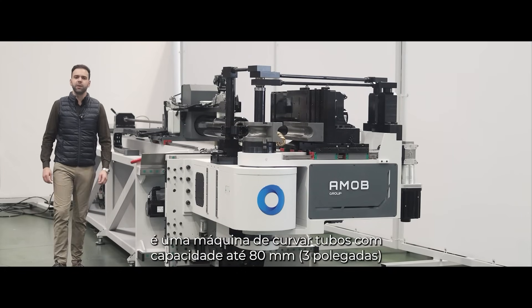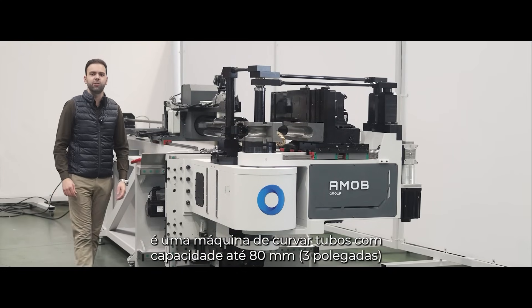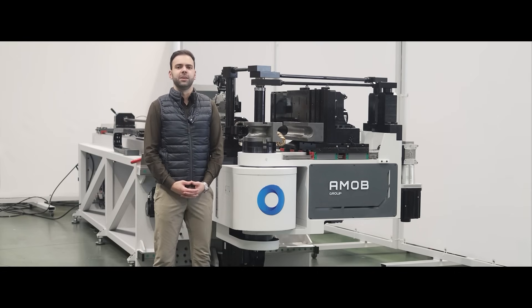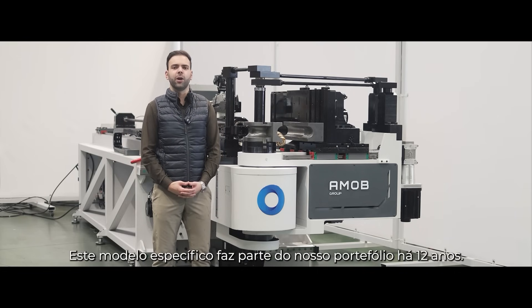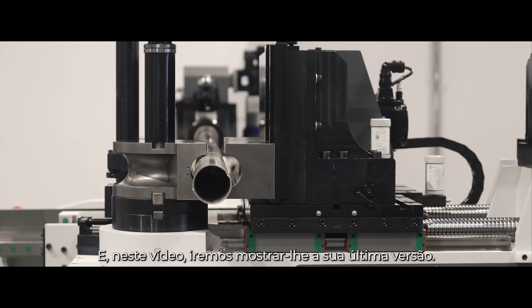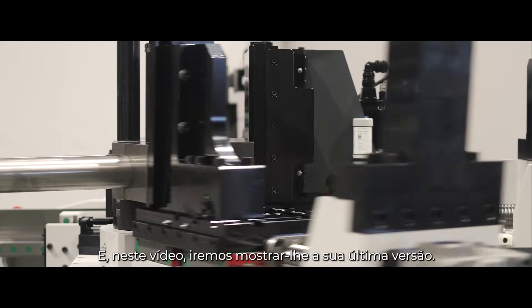The E-Mob 80 is an 80mm capacity, 3-inch tube bending machine offered from AMO. This specific model has been around for 12 years in our portfolio, and in this video we will show you the latest version of it.